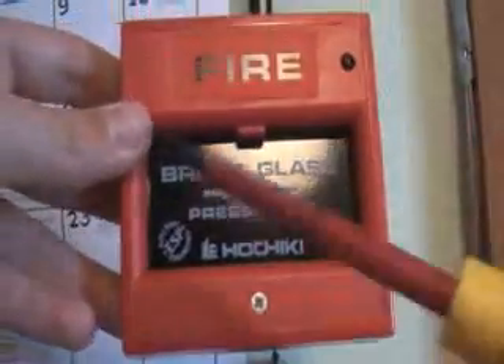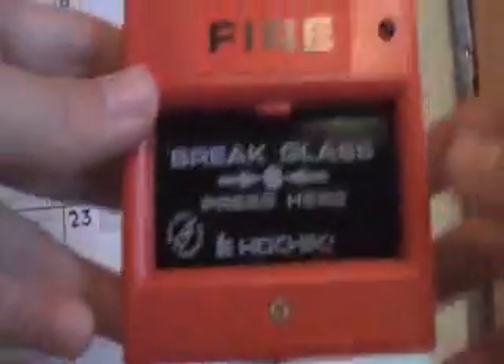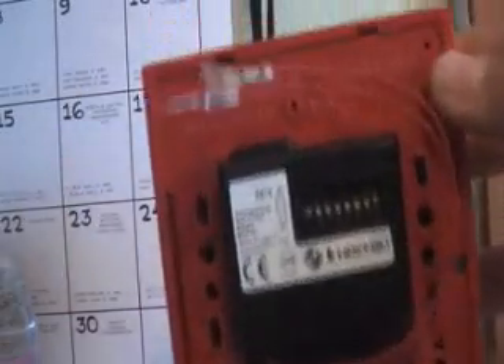And if you open it using that screw, it's a slightly different design. You just open it in a normal way, except on the back, instead of just having contacts, it's got the addressable module there, and the two wires that go onto the back box and then to the addressable panel — the air wires. So I'll just quickly open it up so you can see.